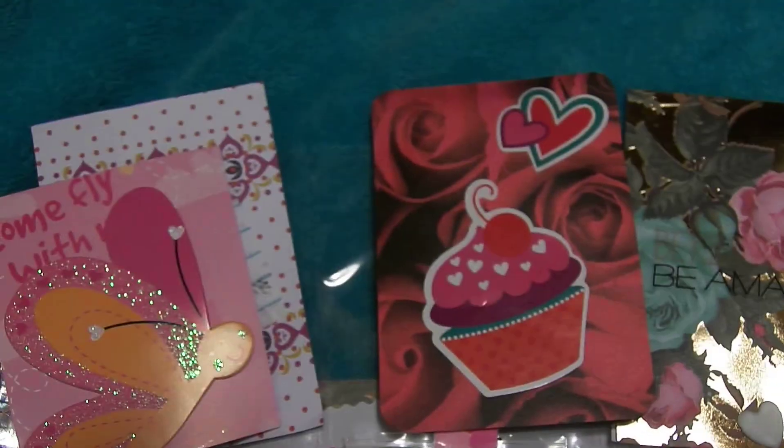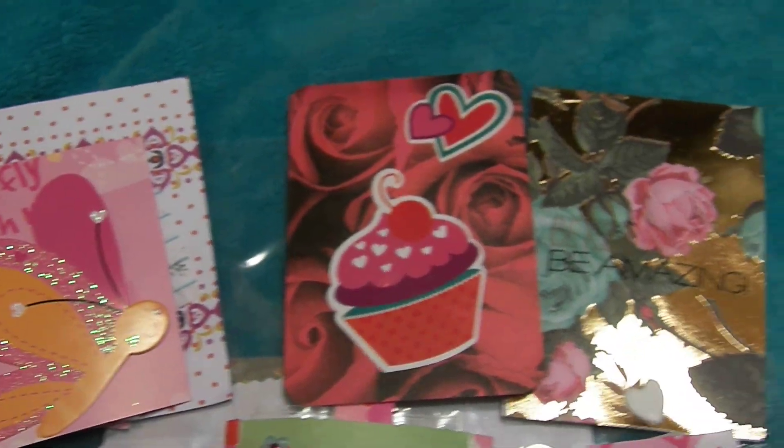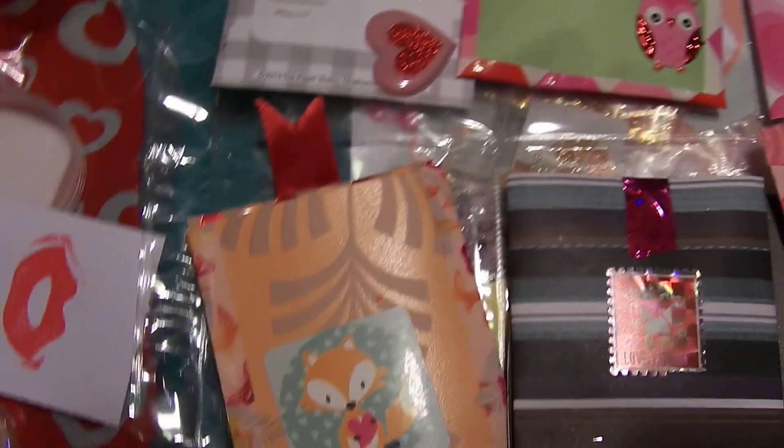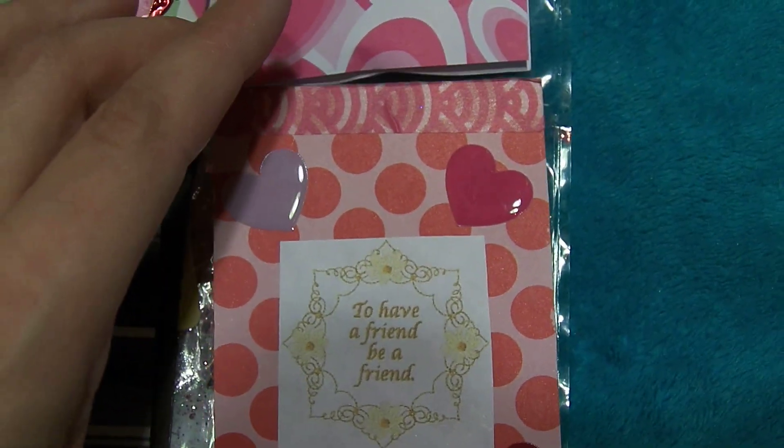She had everything all done up nicely. Here is the pocket letter — I took everything out of the pockets so that I can use one hand. Everybody did such a nice job on their little pockets. We'll start at the bottom here. And this says, 'To have a friend, be a friend.' That's very true. That is the little card — and there's the back of it. Look how cute.